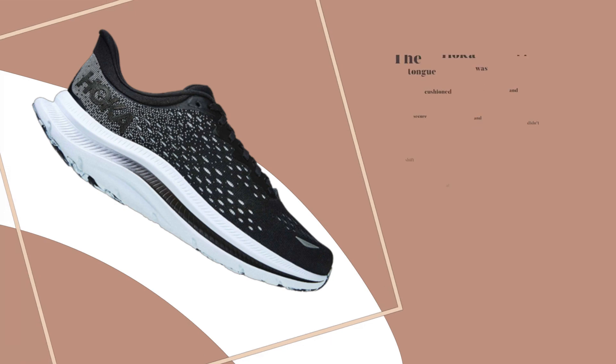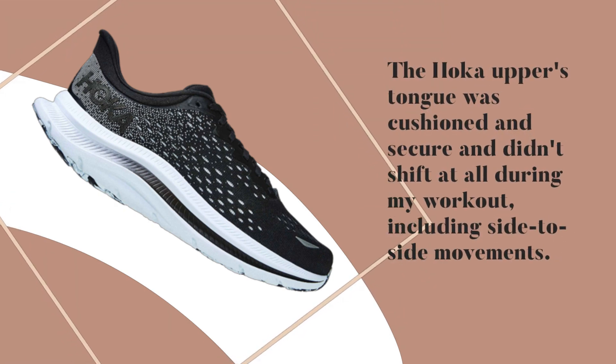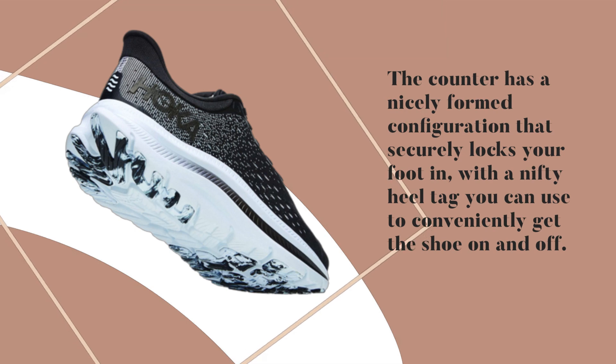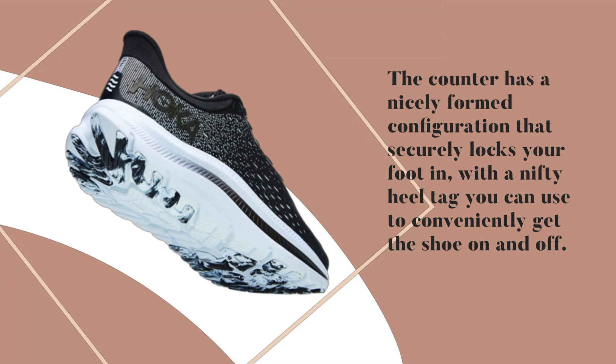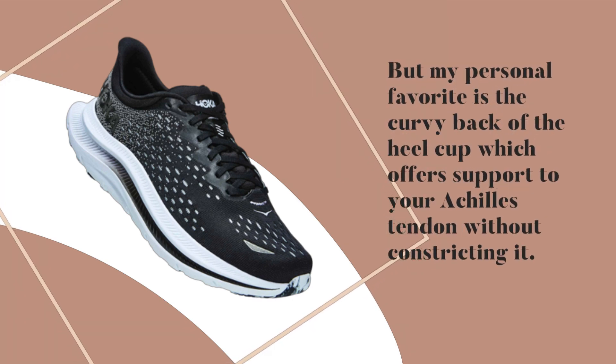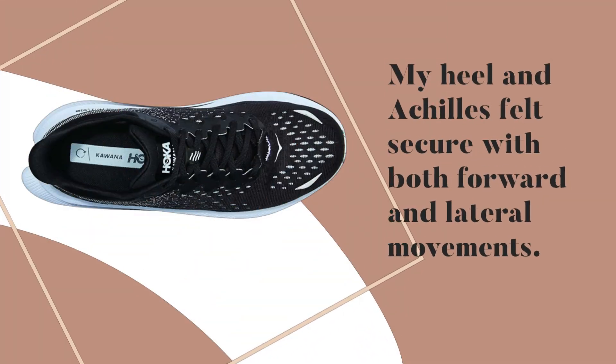The Hoka upper's tongue was cushioned and secure, and didn't shift at all during workouts, including side-to-side movements. The heel counter has a nicely formed configuration that securely locks your foot in, with a handy heel tag for conveniently putting the shoe on and off. My personal favorite is the curved back of the heel cup, which offers support to your Achilles tendon without constricting it — my heel and Achilles felt secure with both forward and lateral movements.